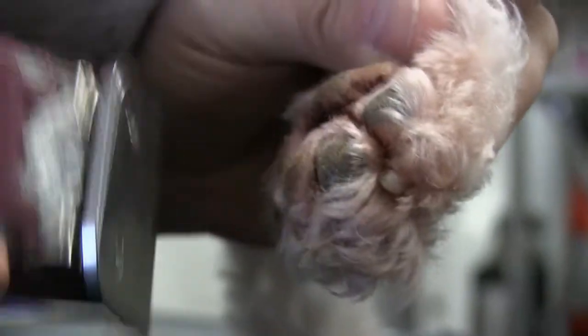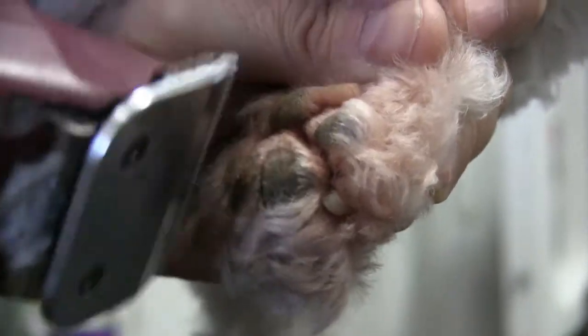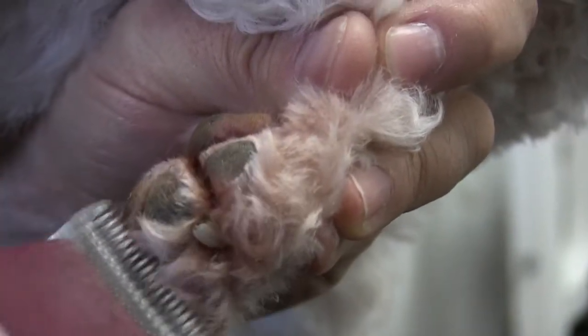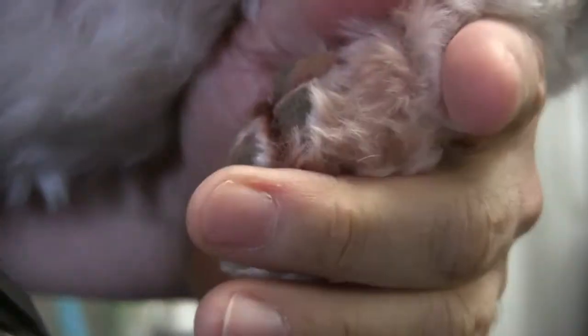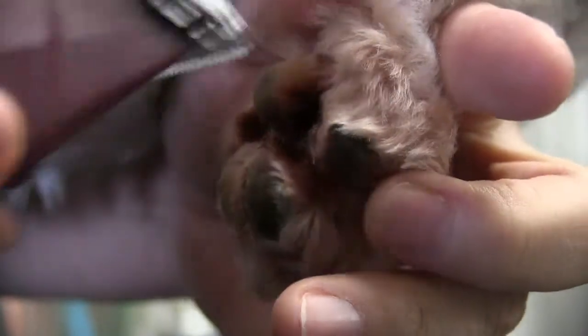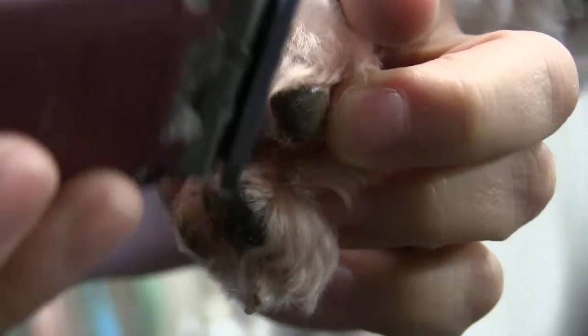When I do the pads, I don't like to dig too hard, especially if the pad is a little irritated. I kind of use the corners of the blade — just tip, tip, tip that hair out, just little love taps. Then I like to grab the nail with my finger so I can spread the pad a little better and really get in there.